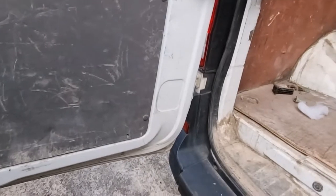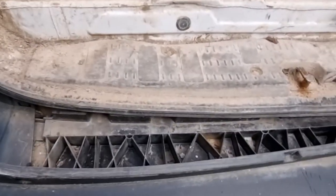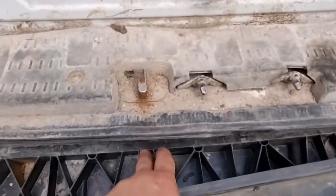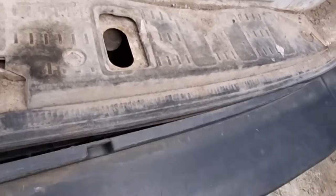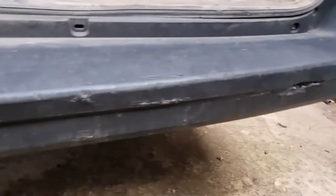This used to be a builder's merchant's delivery van. The bumper is hanging off and the reinforcement panel here is broken and missing on that side — looks like somebody stuck a fork straight through it and taken that out.